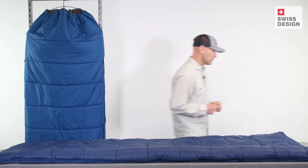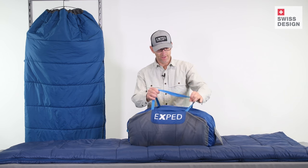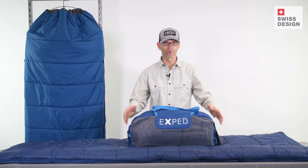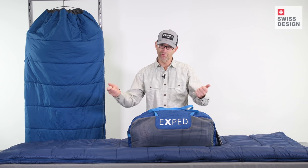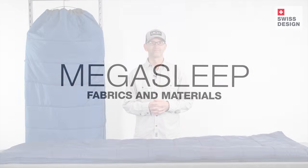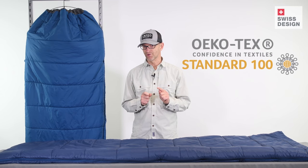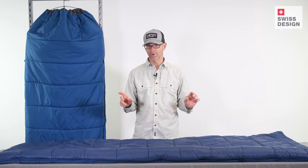Each of these bags comes with a very nice mesh duffel bag for both storage and transport to and from the car. Like all of our sleeping bags, MegaSleep's fabrics are Okotex 100 certified and all next-to-skin fabrics are free of any treatment whatsoever.